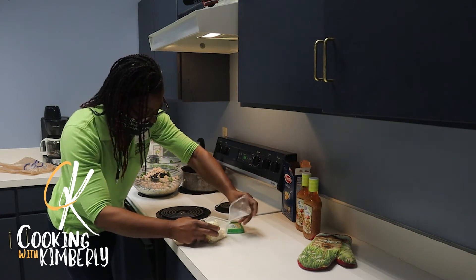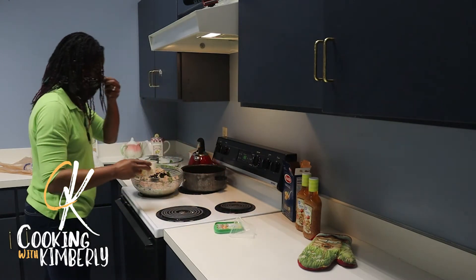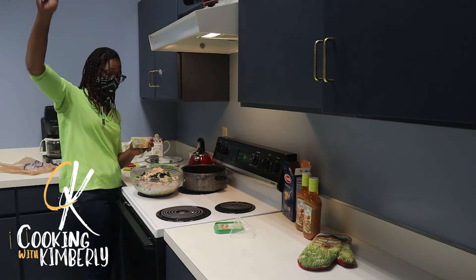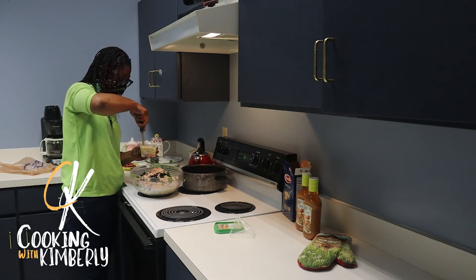Now the feta cheese goes in. How many feta cheese lovers do I have out there — raise your hand! I'll break down some of these smaller chunks.